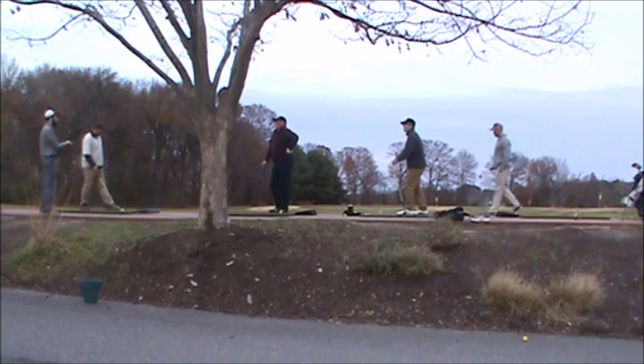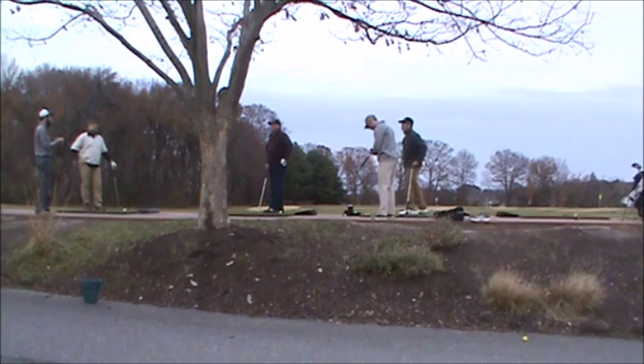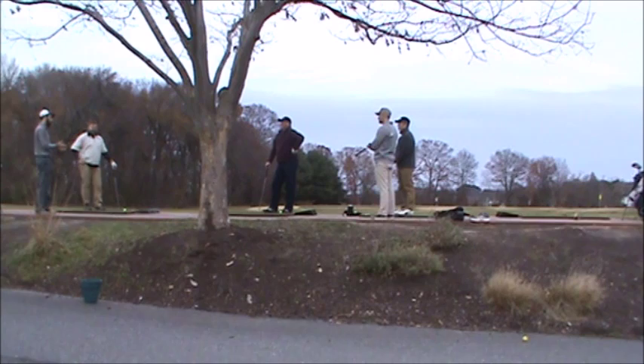A quick drill that Harry pointed out is something he needs to work on, and this drill really helps with that, which is point of contact. He said sometimes it's just a little off, but it can get crisp contact with the ball. So, a good drill I can do — I'll go ahead and show you guys.